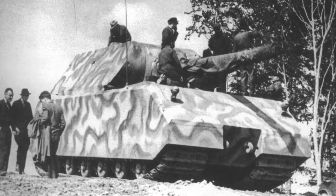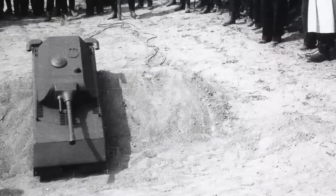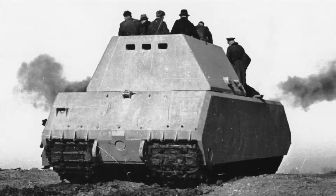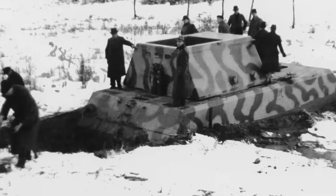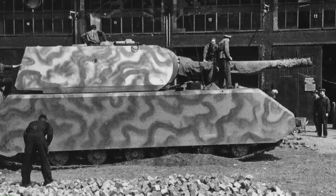For those of you unfamiliar with the mouse, here is a brief history. In 1942 Ferdinand Porsche was given the task of designing a 100-ton tank impervious to enemy anti-tank guns. However, the project soon escalated and got way out of hand. An initial prototype was built with a rudimentary turret. Alarm bells must surely have been raised when the mouse sank over six feet in mud. The second prototype was fitted with a turret and it is this I intend to recreate.